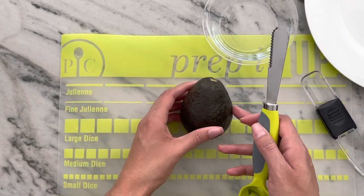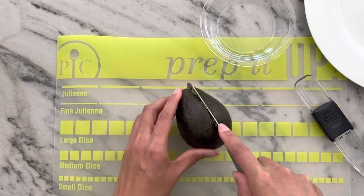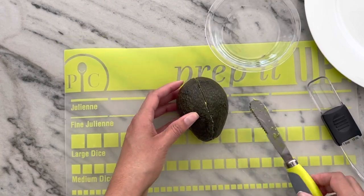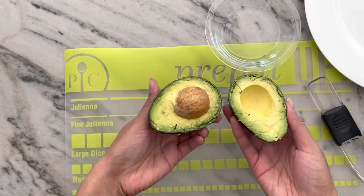All you do is take your avocado and just slice it right in half going around the pit, and then you can twist your avocado open to expose the pit right there.